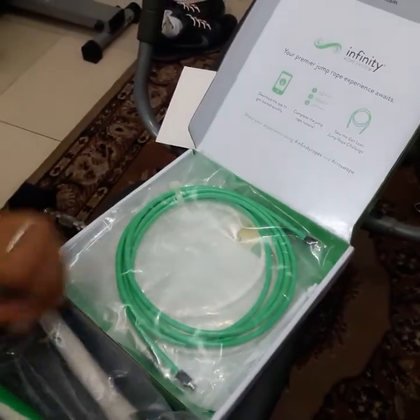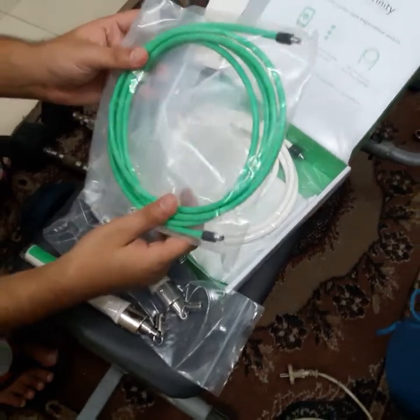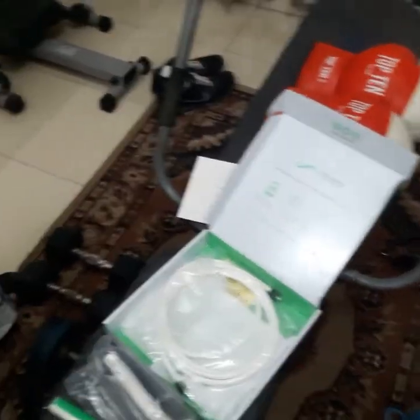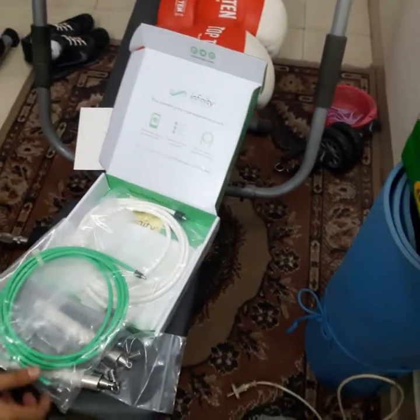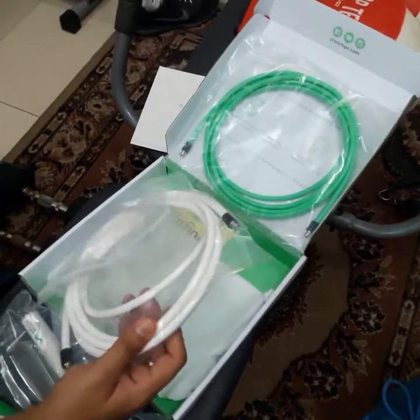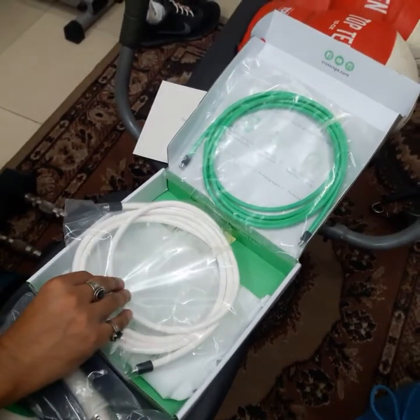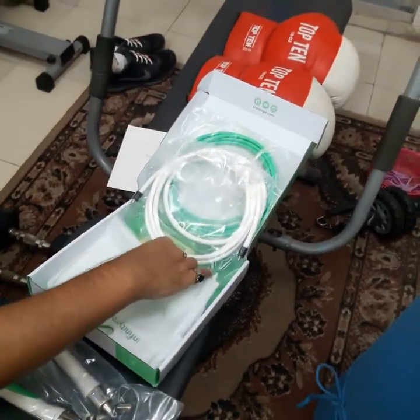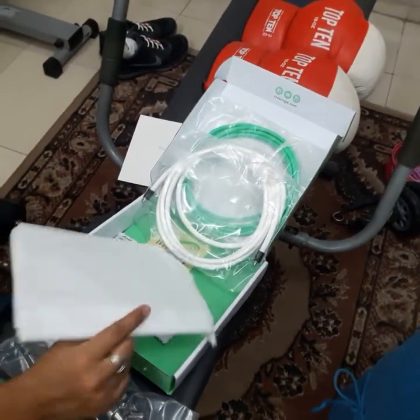These are the two different ropes. This one is the lighter one and the other is a little bit heavier. Actually both are weighted ropes and they both seem to be really good quality ropes. You also get a bag inside.